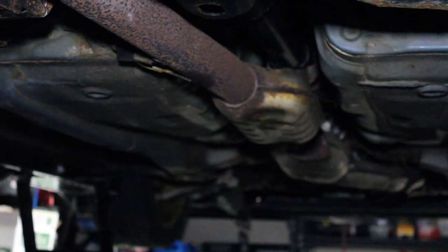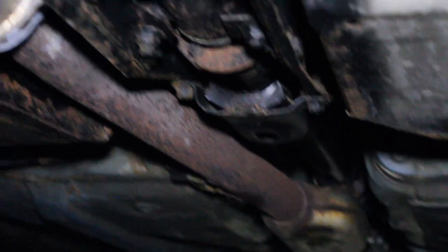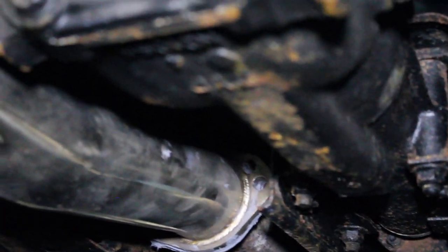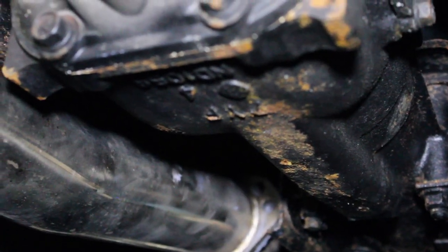Also, strut mounts — the top hat mounts — if those get rusted out, you're in serious trouble because you need to connect your suspension to those. Those are critical pieces that you would never want red oxide or rust creeping onto.